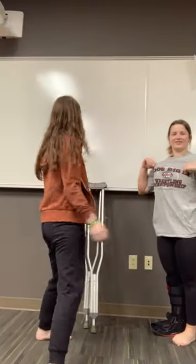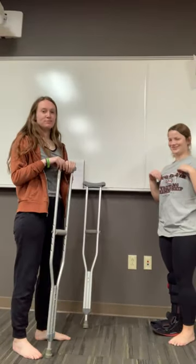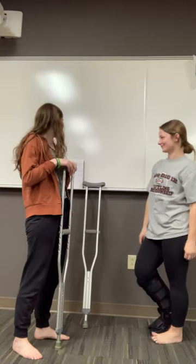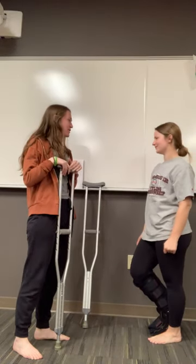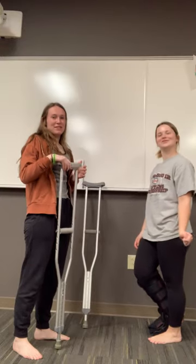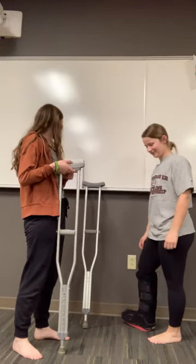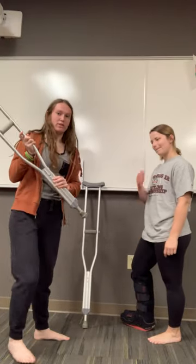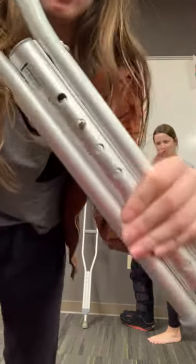First we're going to do the crutches. You want to check the height of the person and the crutch — so that's your height, five-two. Then check the height of the crutch and make sure the bottom of it corresponds with the height of the person.